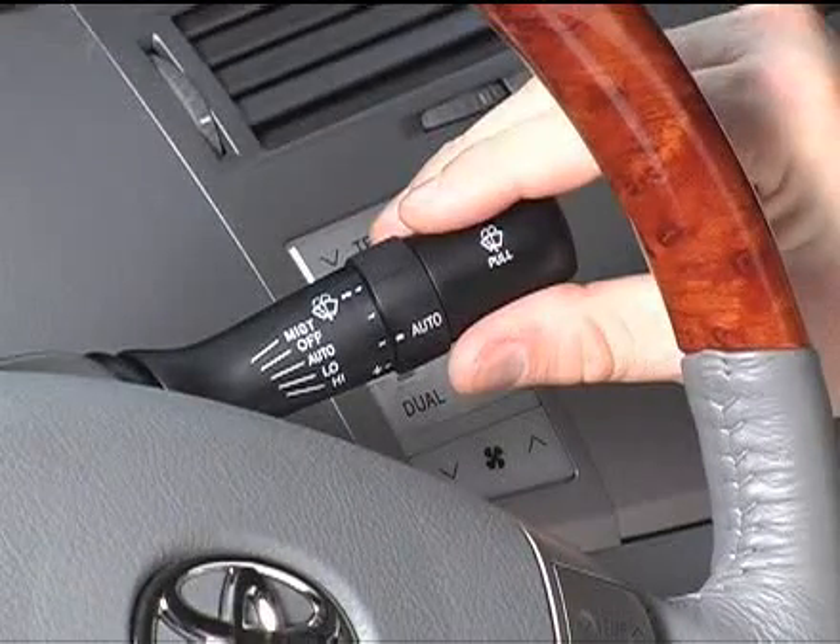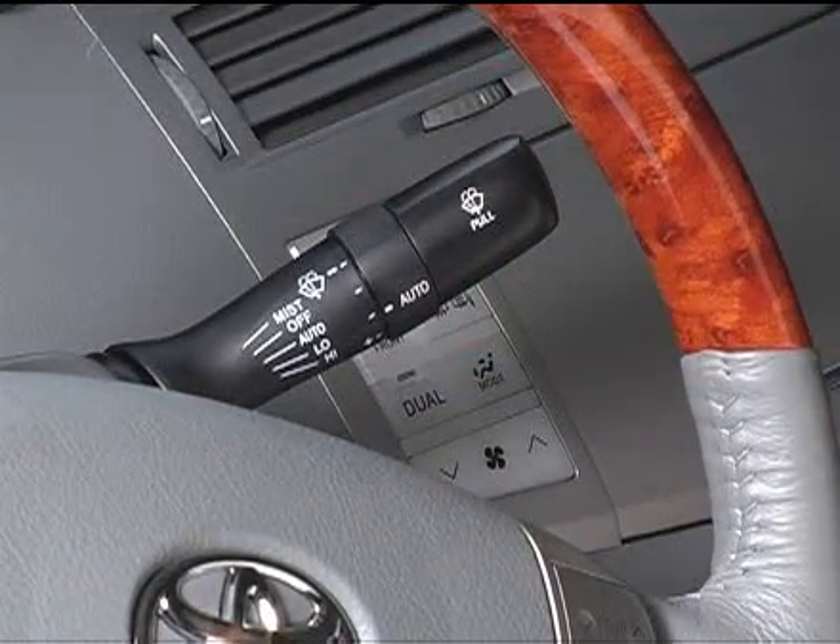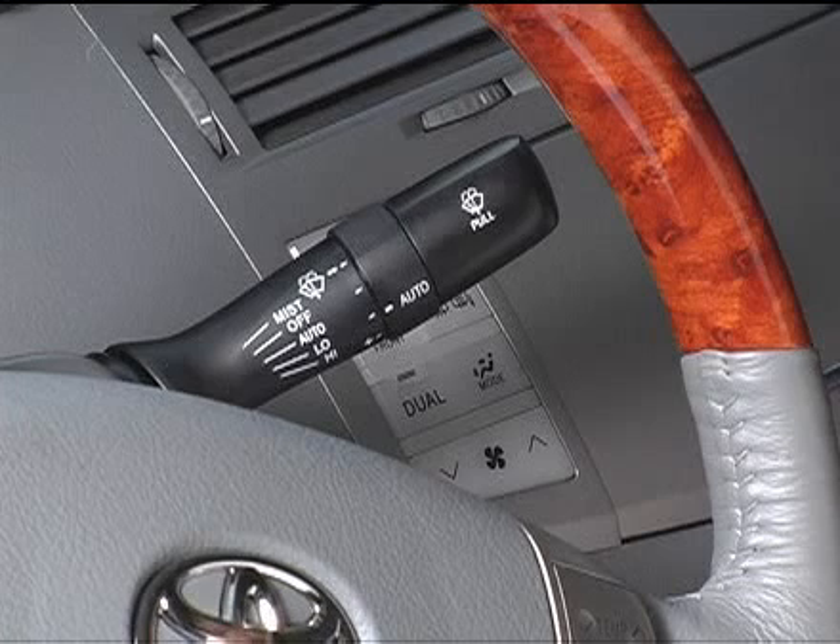Be sure that the control lever is in the off position before entering an automatic car wash to prevent the wipers from turning on and getting damaged.